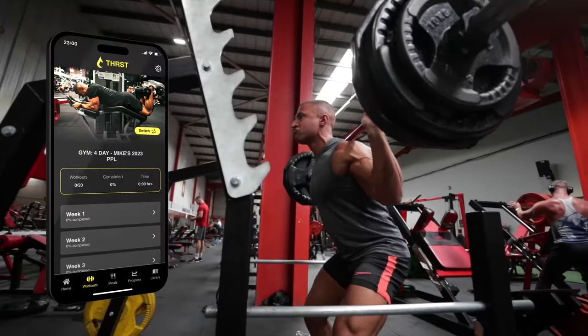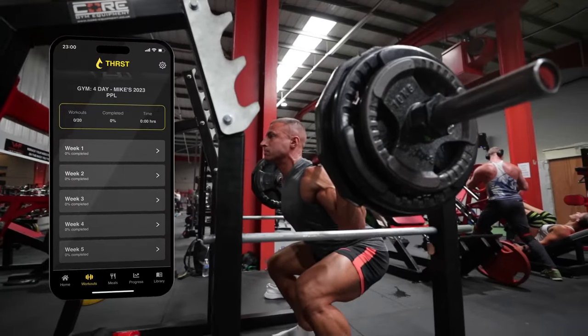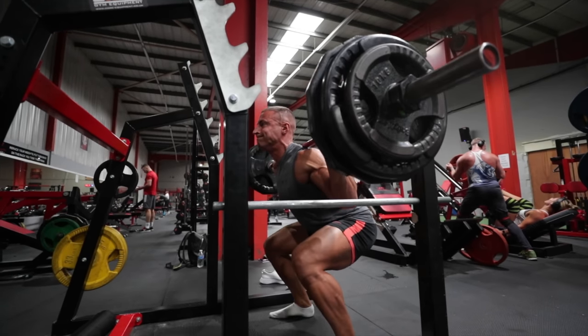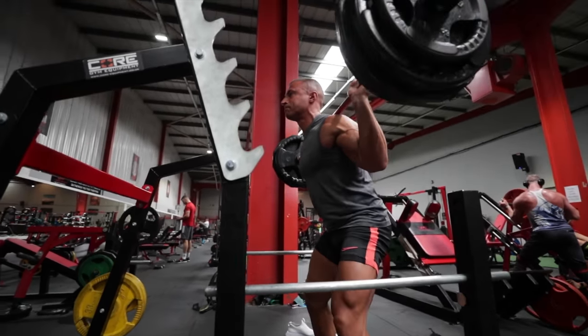That's it — thank you very much for watching. As always, if you want training programs that will get your body into absolutely immaculate condition, particularly when it comes to the summer season, walking on the beach or being by the pool, then I recommend you sign up to the Thirst app — it's pretty much the next best thing to having me as your coach. Get involved and I look forward to seeing your transformations. Thanks for watching, give it a thumbs up if you enjoyed, and I'll see you in the next one.